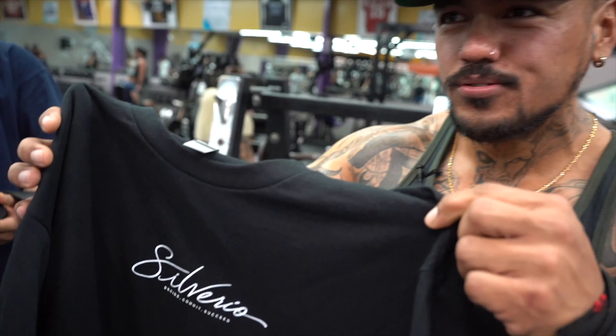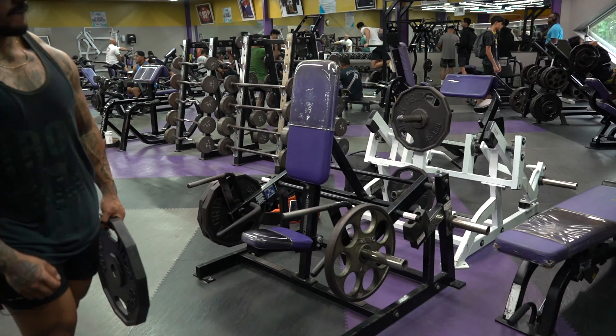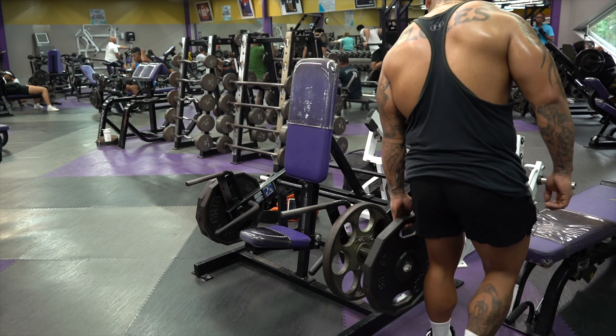Right here we're hitting a rear delt movement. You pretty much pull it towards your forehead and contract the rear delt. It's a movement I like to do a lot.